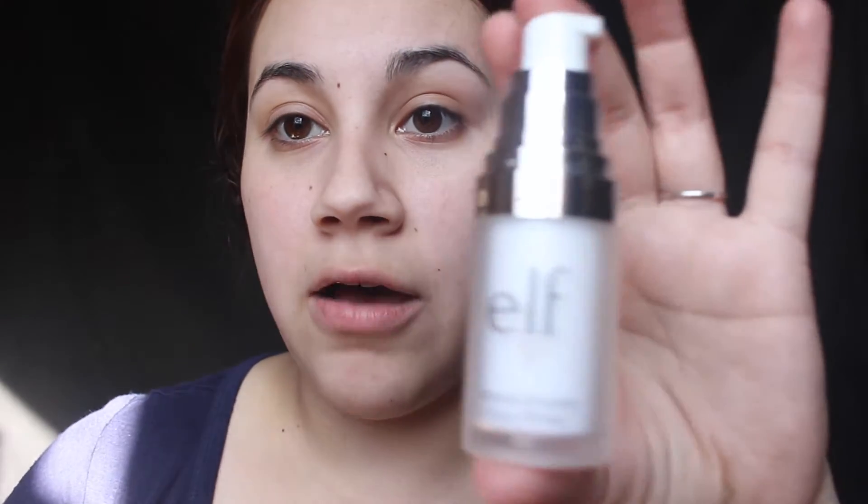I'm gonna apply my primer — it's the ELF Mineral Infused Face Primer, just a little pump. This is really, really soft on your face and I believe it's around three to six dollars.